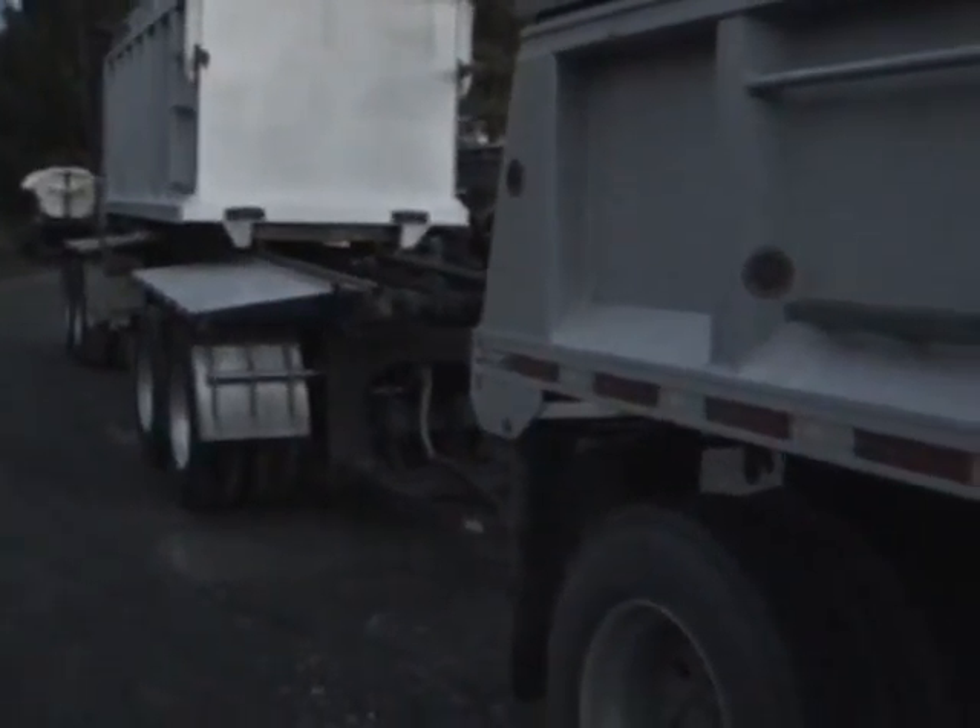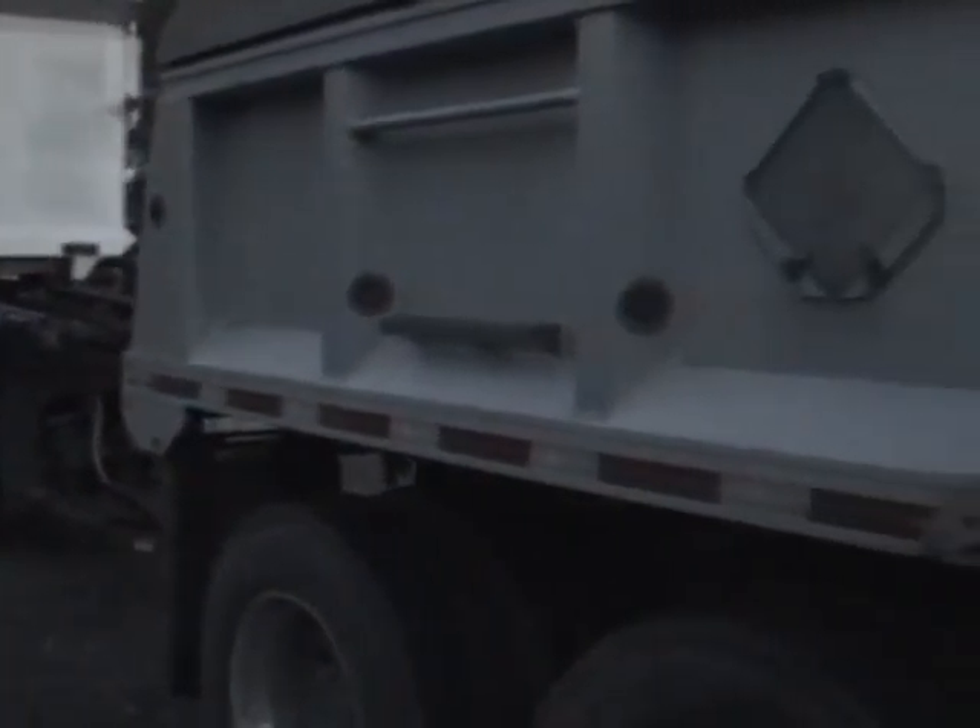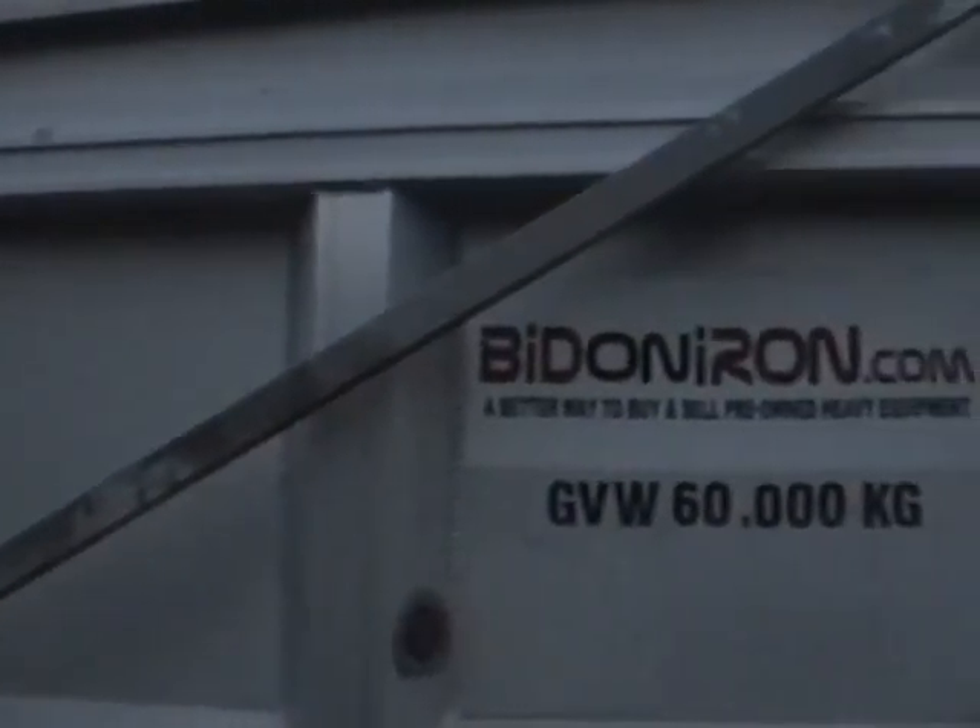There you have it folks — another good piece of iron brought to you from BidOnIron.com. Thanks for watching and have a great night.